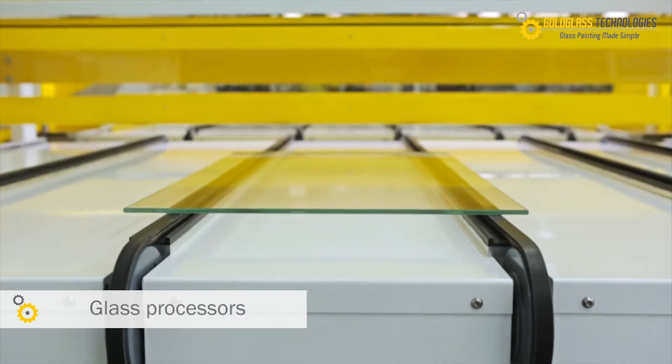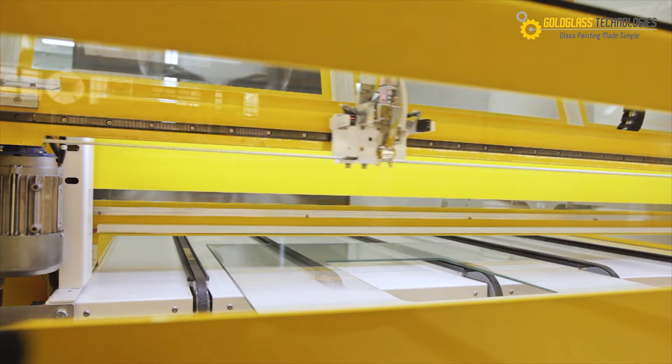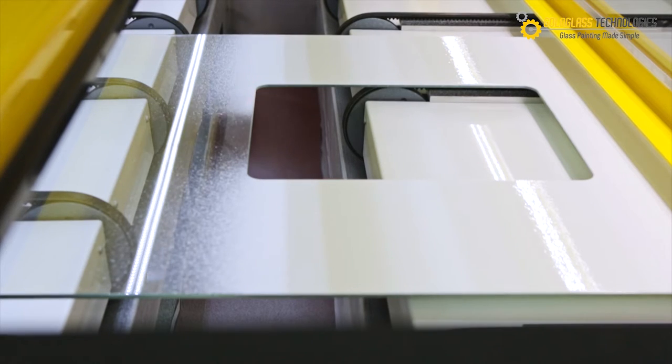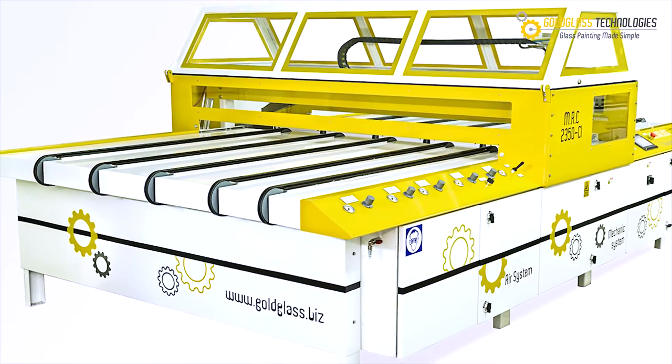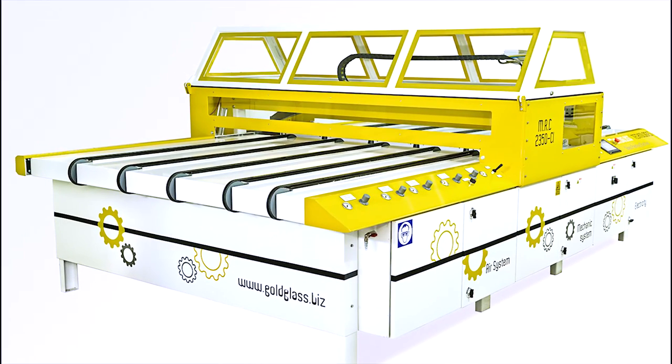Glass processors, if you are seeking an easy to handle, efficient and environmentally friendly solution, you will greatly benefit from the newest addition to our family of glass painting and processing products. The MRC 2350 CI. Experience the ultimate glass painting solution.